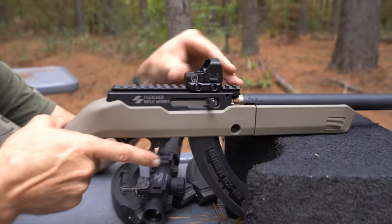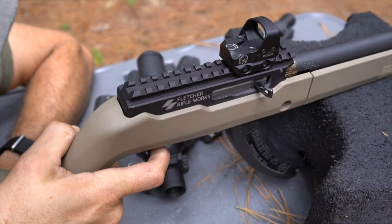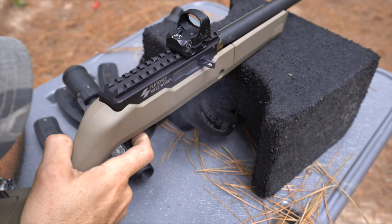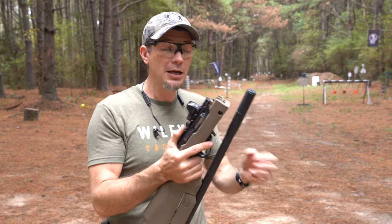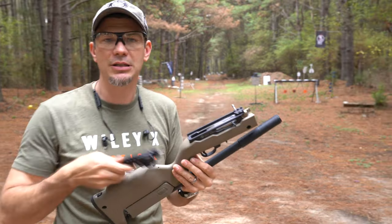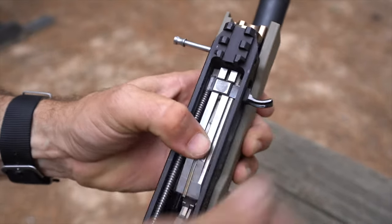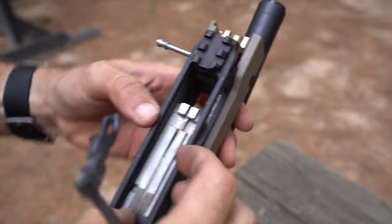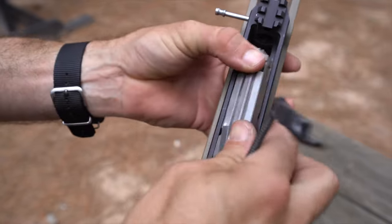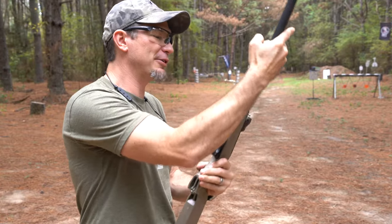The whole concept behind the Fletcher Rifle Works Open Top 1122 is that 10/22s are hard to clean. We use them at marksman camp all the time, and especially with a suppressor, it's going to throw a little more gas in there and get more buildup. Normally to clean a 10/22, you have to remove the stock and the trigger pack, then finagle the bolt out. With this, we just take the top off, give it a wipe down, and it's good to go. We can also remove the bolt entirely - access everything from the top end.